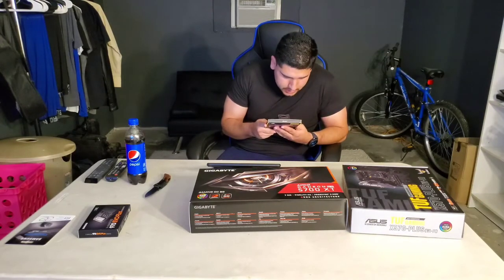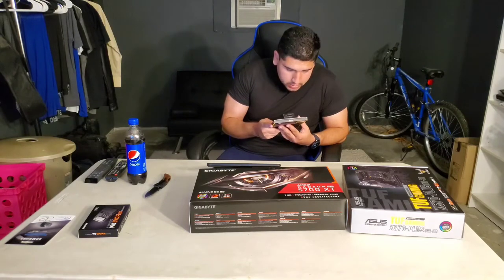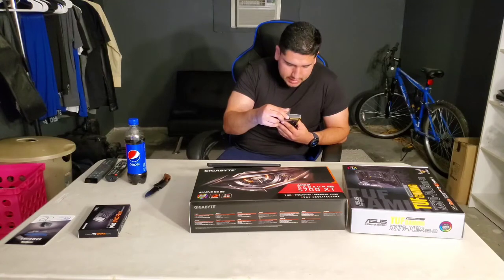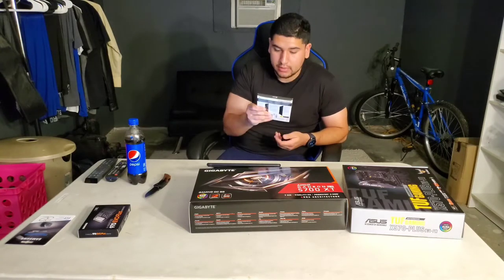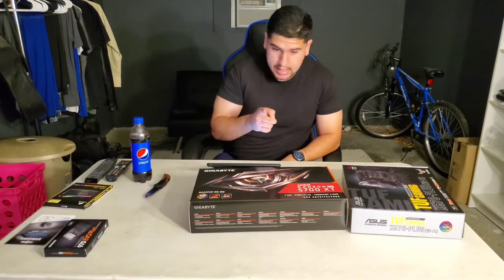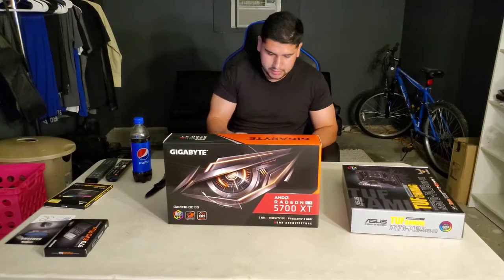On the back of the box: 'Corsair Vengeance RGB Pro Series DDR4 memory lights up your PC with dynamic multi-zone RGB lighting while delivering the best in DDR4 performance stability. Edge-mounted RGB LEDs deliver a stunning lighting experience powered by Corsair's iCUE software for lighting control and system sync.' Next item — the graphics card.